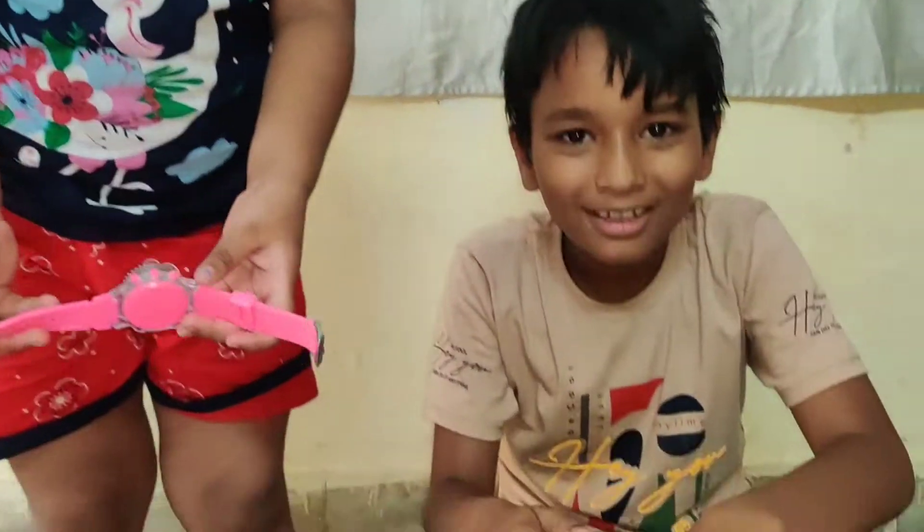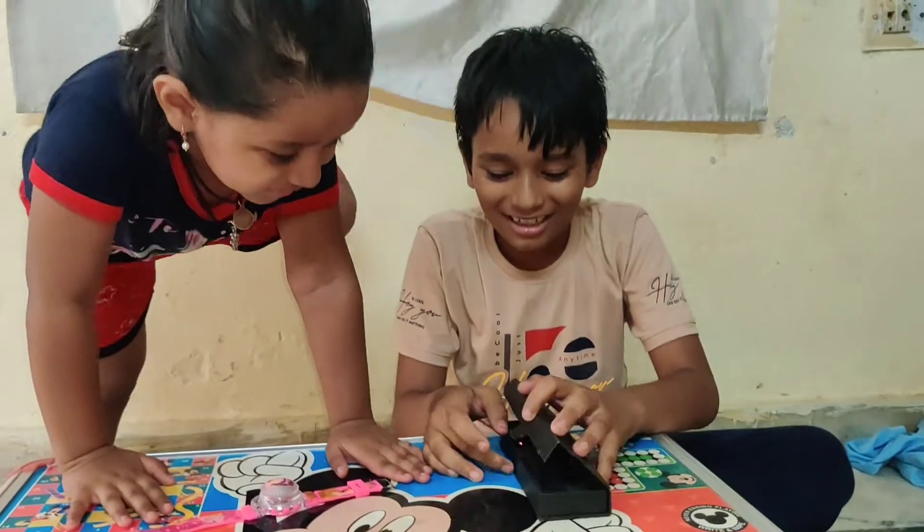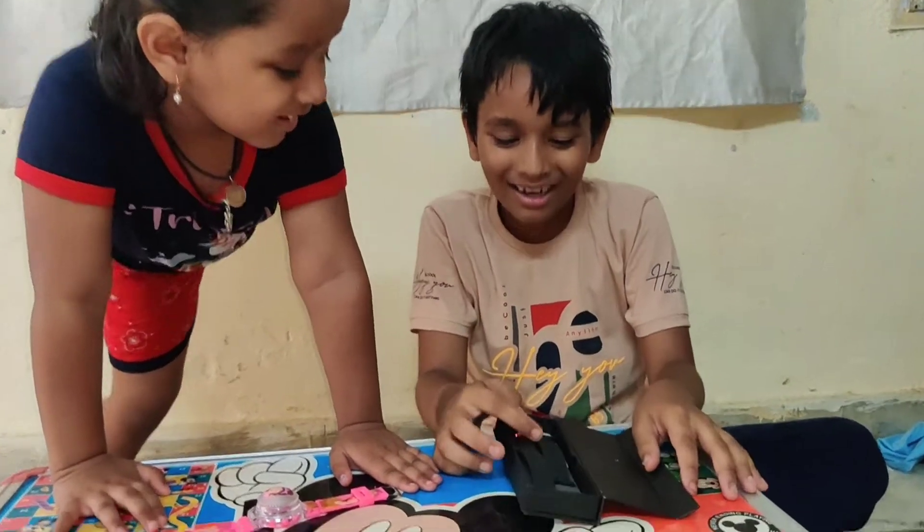Okay, now let's see. Ta-da! Ta-da! Ta-da!